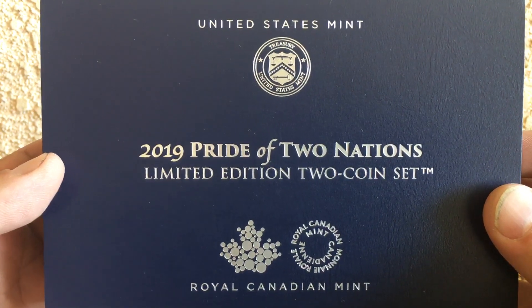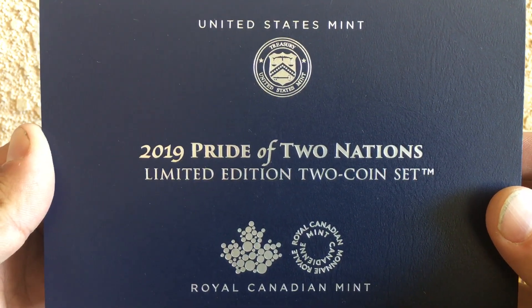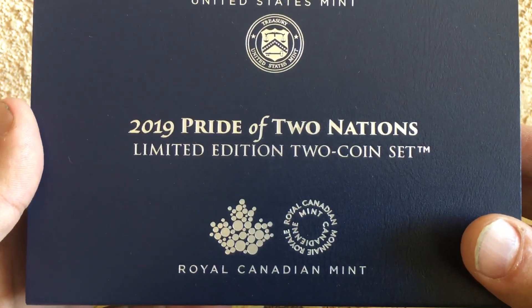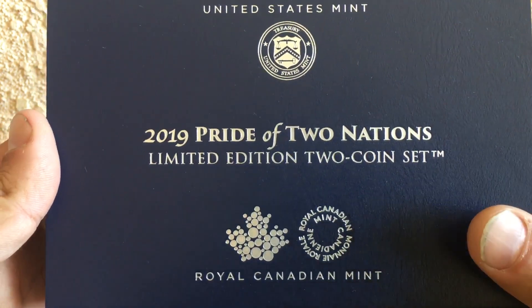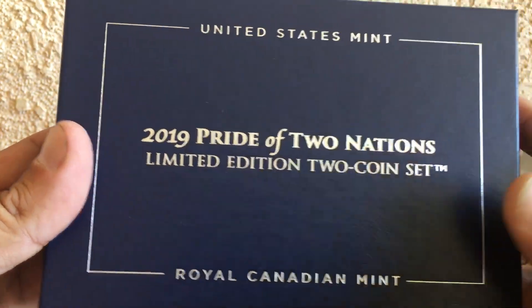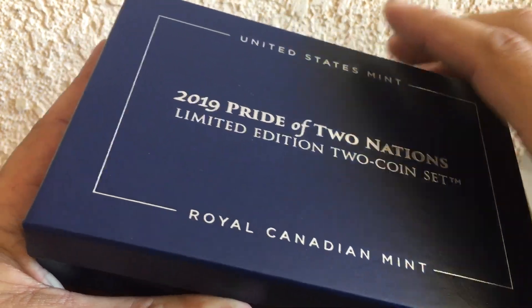Hey guys, picked this up at the Long Beach coin show. The US Mint was on site with these coins on hand for sale. You guys got to check these coins out — they are beauties, man. The Pride of Two Nations.